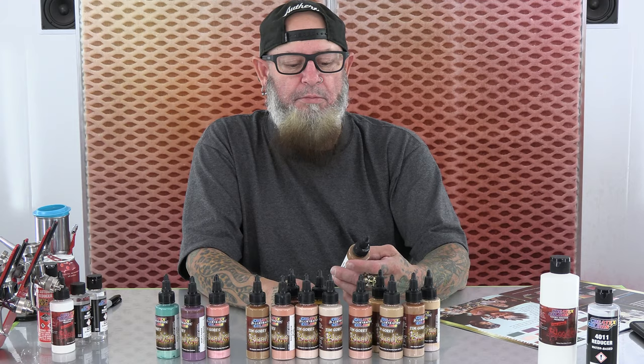Hey guys, Tim Gore here. I'm at Createx Colors. I want to talk about my Lifeline tones.